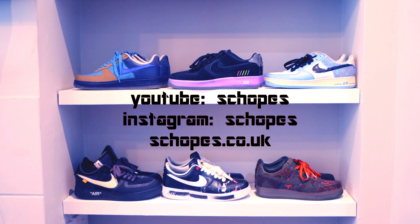Extra laces included, matching that mini swoosh and the tongue. What do you think of this pair? I quite like it — it's nice that we're getting these recycled pairs. I like the mishmash of materials on this shoe; it's different and strays away from the ordinary.